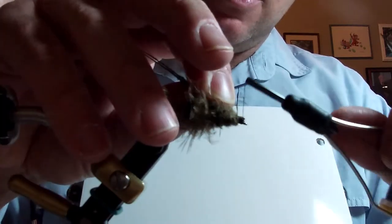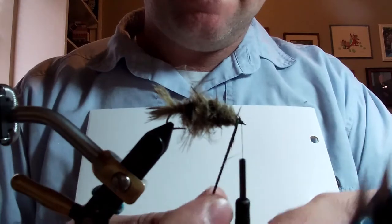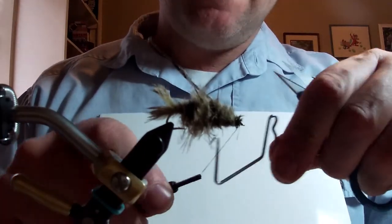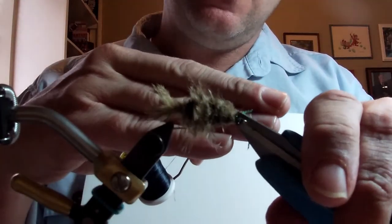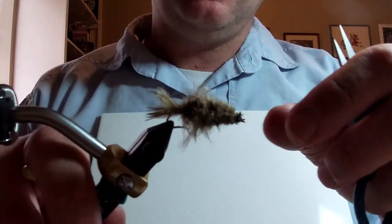Tie in the peacock hurl and then whip finish. Trim the thread and peacock hurl. Get the nice plump Crane Fly larva.